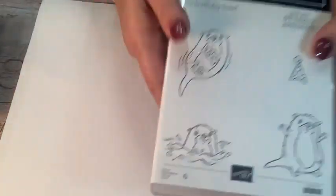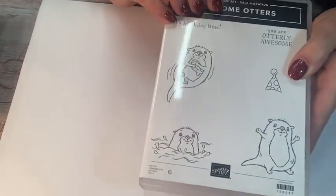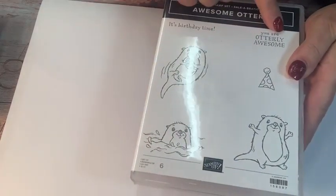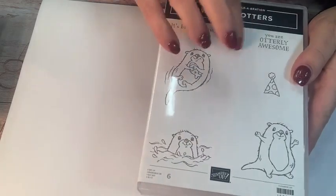Tonight we are going to work with this stamp set called Awesome Otters, and there are actually six stamps in here. It's free with any minimum $50 purchase. You have three different otters, two sentiments, and a little party hat, and we're going to use all three of them tonight. This is one that you do have to color, so I did some of the stamping and the coloring beforehand. I'm going to grab my Big Shot real quick before we get started, because we do have some things we're going to be embossing.